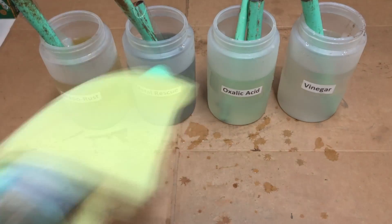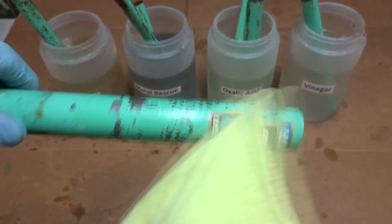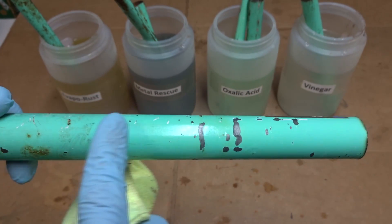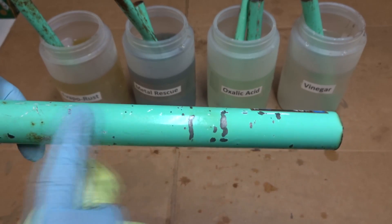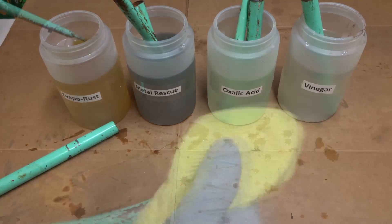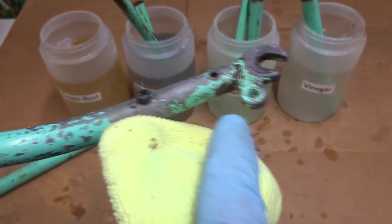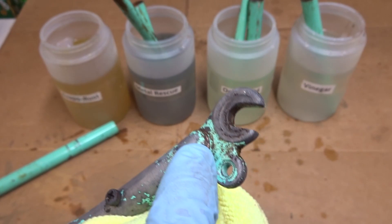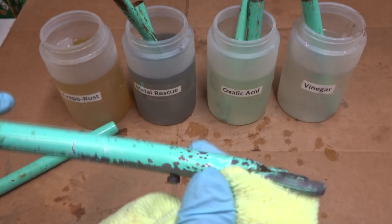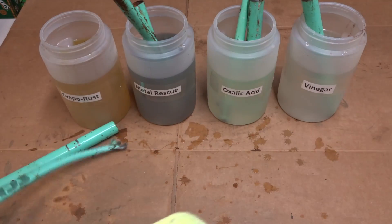We'll start with the Evapo-Rust — wipe this off here. This actually did a really good job of removing the rust. It's nice clean metal here, not seeing any rust left on there, and I'm not really noticing any major color change from the soaked area to above it. This other part also shows nice clean metal — got right down and got rid of all the rust. There's a little bit of discoloration down where the brazing is but that's just from the brazing. Again, no big color change where it was in the solution. That looked pretty good.